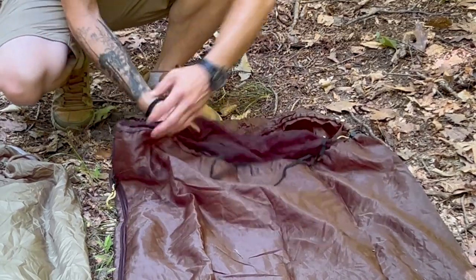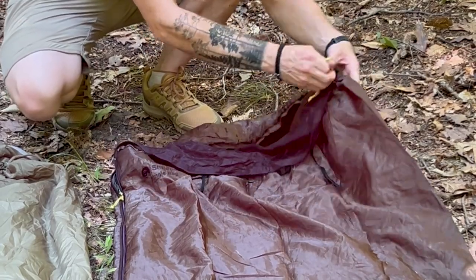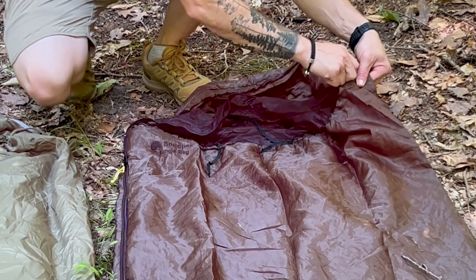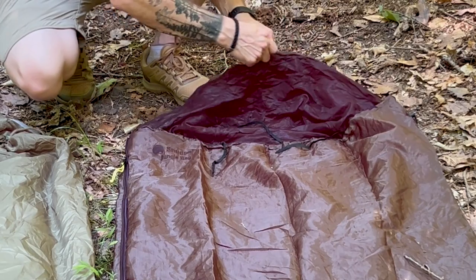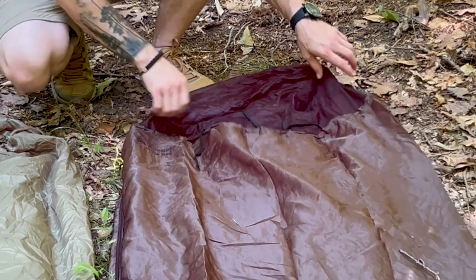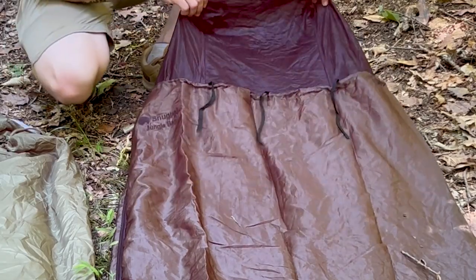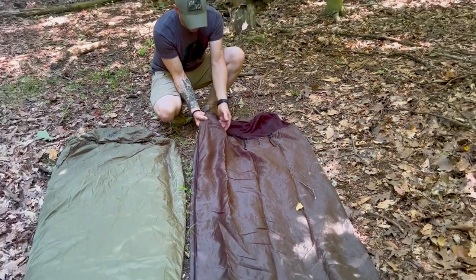Unzip it a little bit and then it simply zips around — I added some longer zipper pulls — but it simply just zips right around here, and now you have a fully enclosed bug net to cover your face. You've got nice Snug Pack embroidery on there.